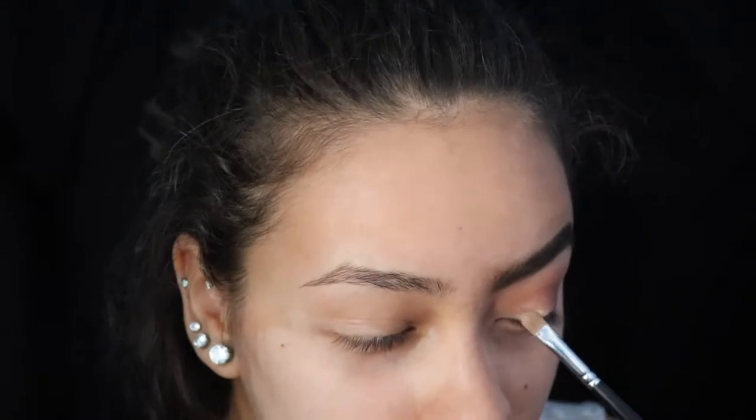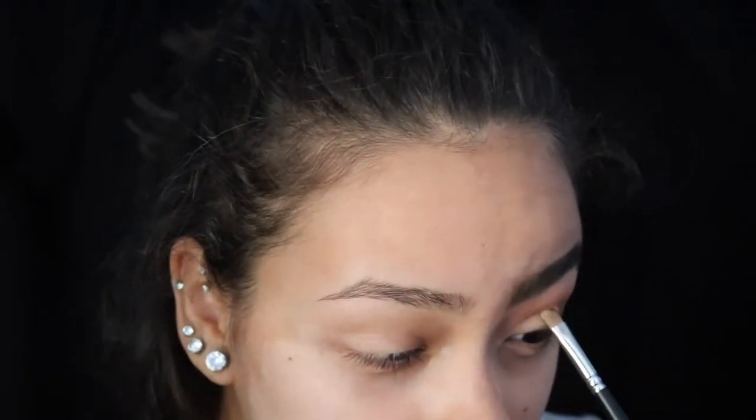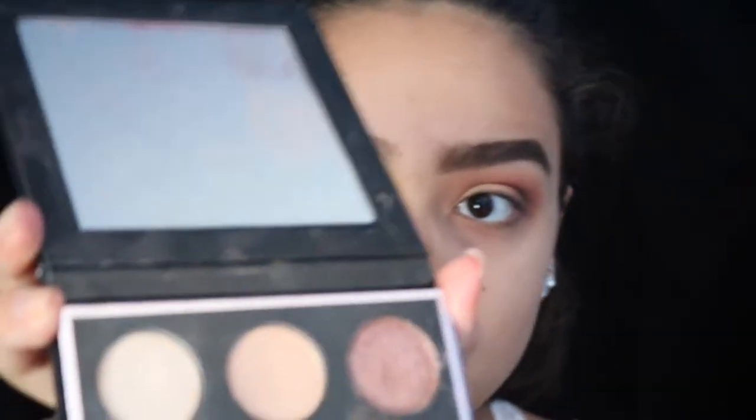To create a half cut crease, I'm taking some concealer on my concealer brush and just packing that on the front first half of my lid, and then I'm going to put the color Luna from the palette over top of it so that it'll stand out a bit more.